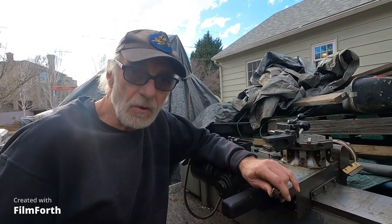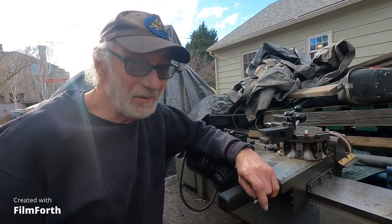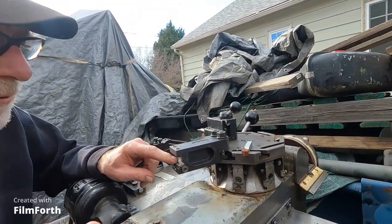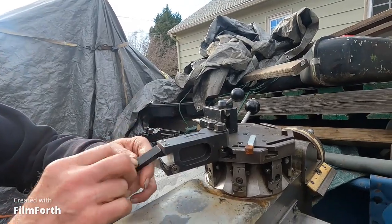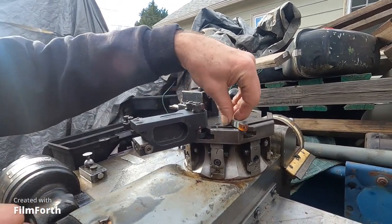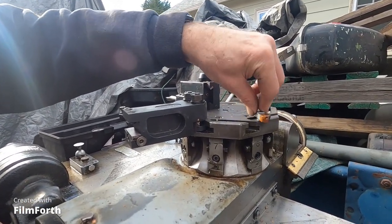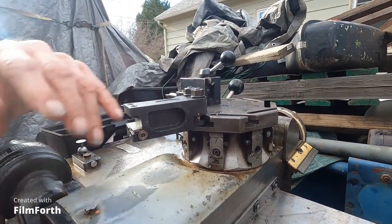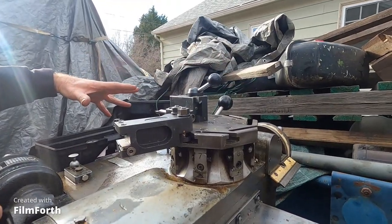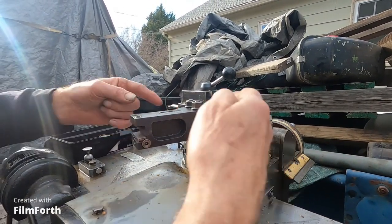I'm going to show the tooling that I put together for this Hardinge HC chucker on a budget — I got the machine for practically nothing and I don't want to put a lot into it. These tool holders here are for the newer automatic chucker and they take half-inch tools, which are the wrong height for the older HC. The HC takes a 3/8 bit — you just clamp that down and it's automatically on center. You can't really put a tailstock on this because the turret won't go far enough out of the way; you'd only be able to turn something slightly less than three-eighths of an inch across the turret.